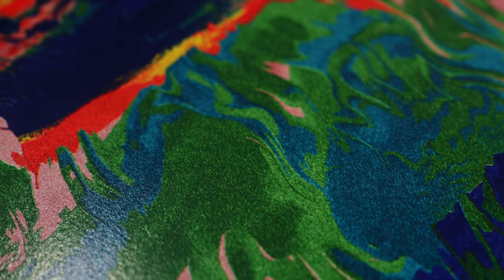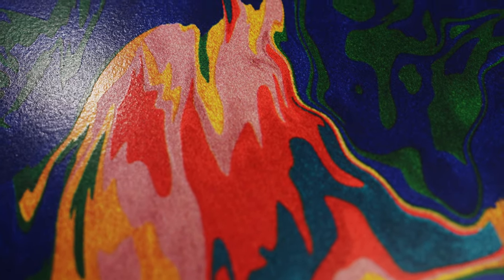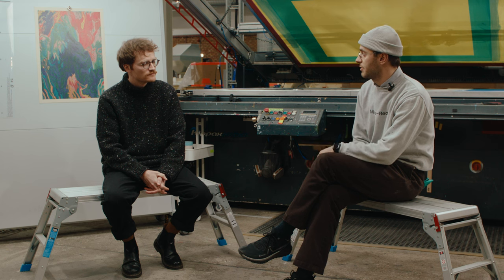It brings together the idea of systems within colour and systems within printing. Before we get into how the print is made, for those that don't know about generative art and your practice, can you give some insight into how you created this source image?